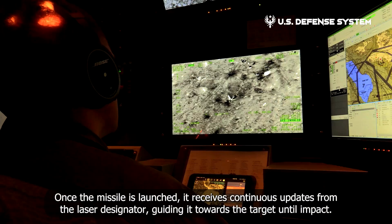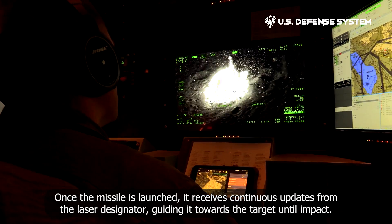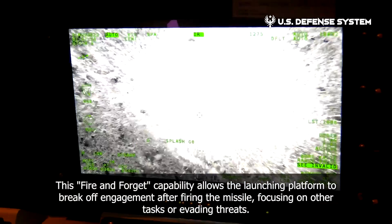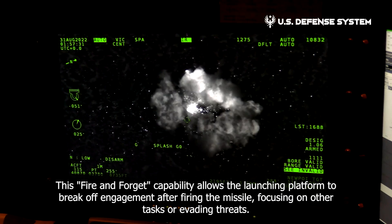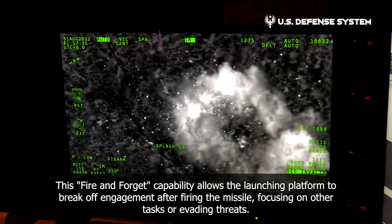Once the missile is launched, it receives continuous updates from the laser designator, guiding it towards the target until impact. This fire-and-forget capability allows the launching platform to break off engagement after firing the missile, focusing on other tasks or evading threats.